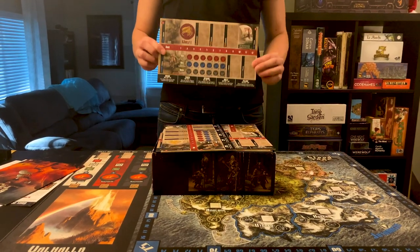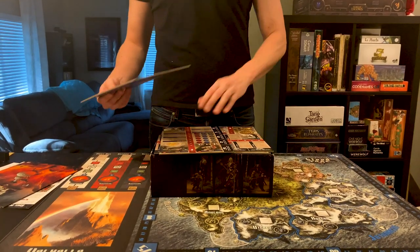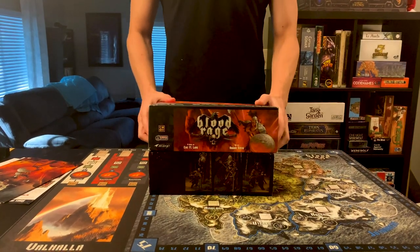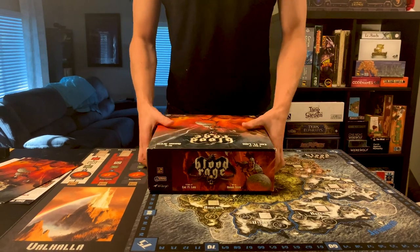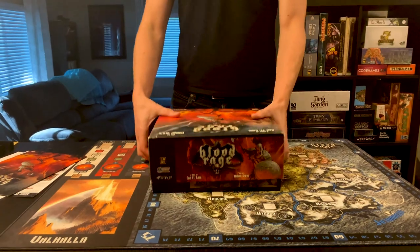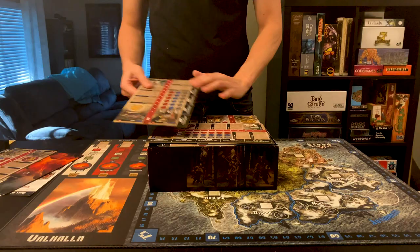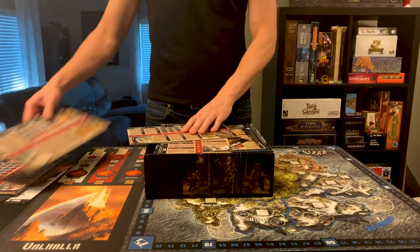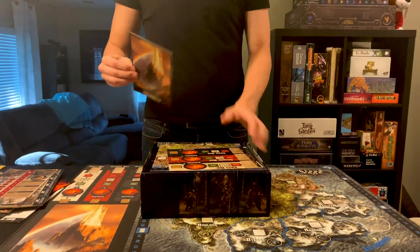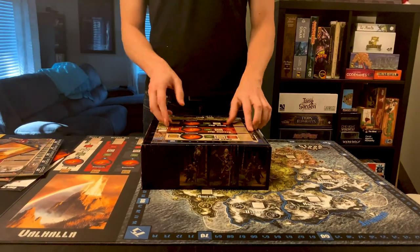From the latest Kickstarter we have the thick cardboard ones, which means that the box doesn't fully close. I can get the lid back so you can have a quick look. So there's a little bit of leeway, nothing that really bothers me, and it's still easy to take to places and travel with. We got all of these thick cardboard player mats, and then there's the Valhalla card. I didn't get the thick cardboard one because I'm using the play mat for most of my games.